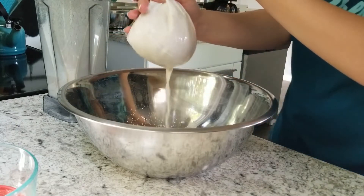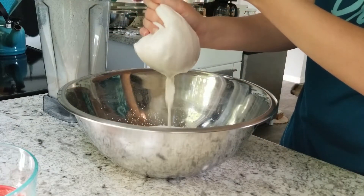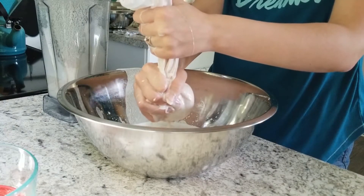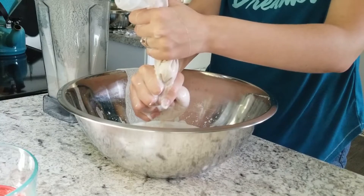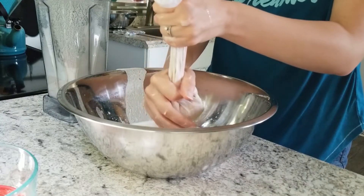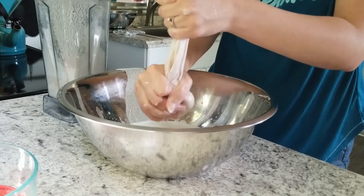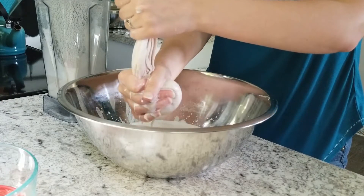I dump the actual leftover almond particles into a bowl. You can dehydrate the almond leftovers if you want and use them as almond meal, or I like to add it into my homemade keto granola — I'll link that recipe above and down below so you guys can check it out.